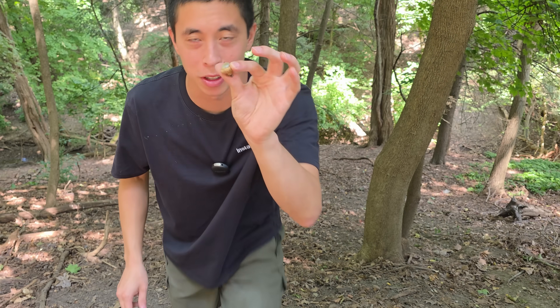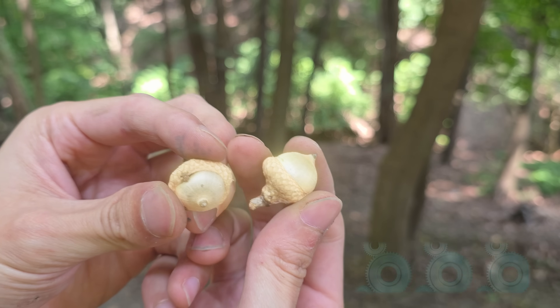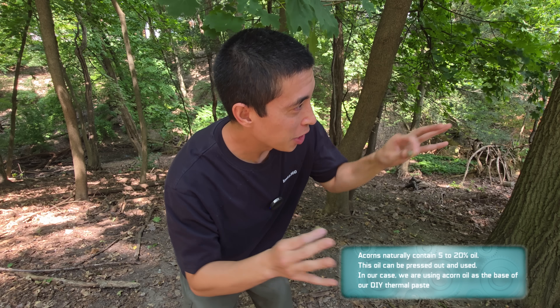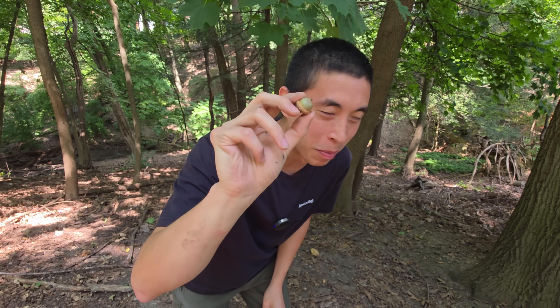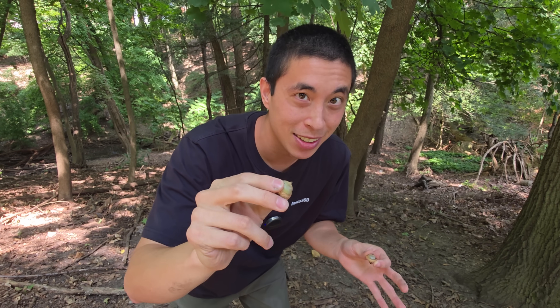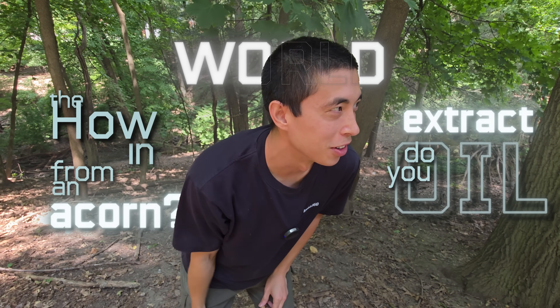These acorns have been falling from these giant oak trees, and the thing about acorns is I'm pretty sure they contain oil inside of them, which I know is not going to be quite as good as silicone as a base. But with our limited options, maybe we can extract oil from an acorn and use that as our base to bind all of our iron together. But now the question is, how in the world do you extract oil from an acorn?